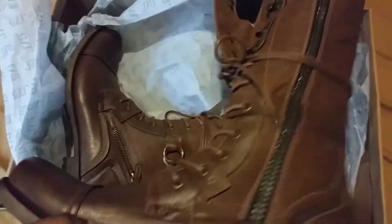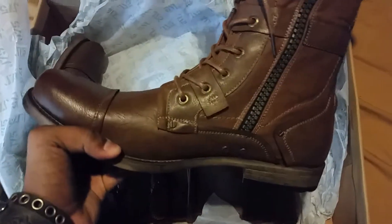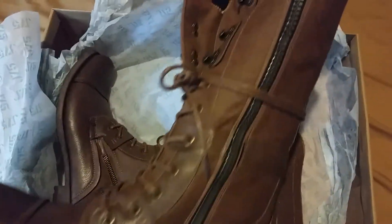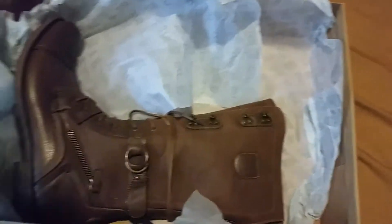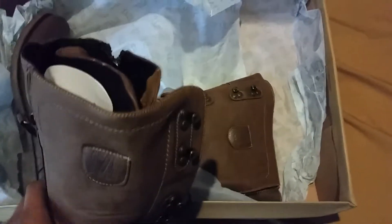In case you're wondering what size these are — they're size 11s. I got a big foot. Look at that cool zipper, these things look amazing, they look badass man. They got that cool new shoe smell, that new leather smell. They're kind of heavy too — these are cool, really heavy boots.